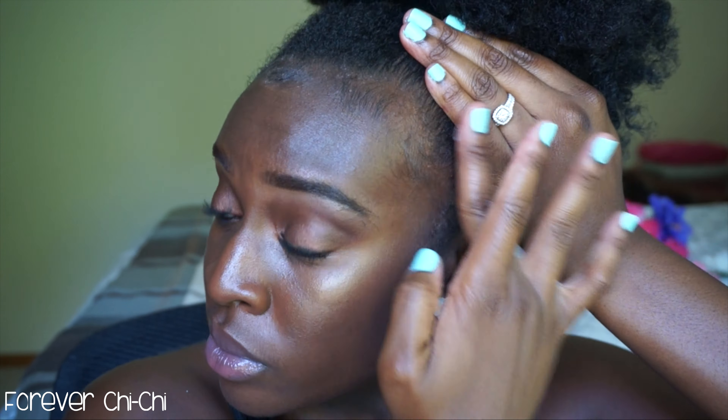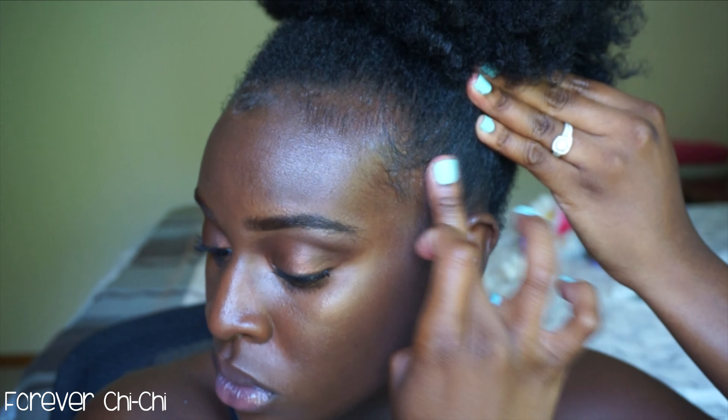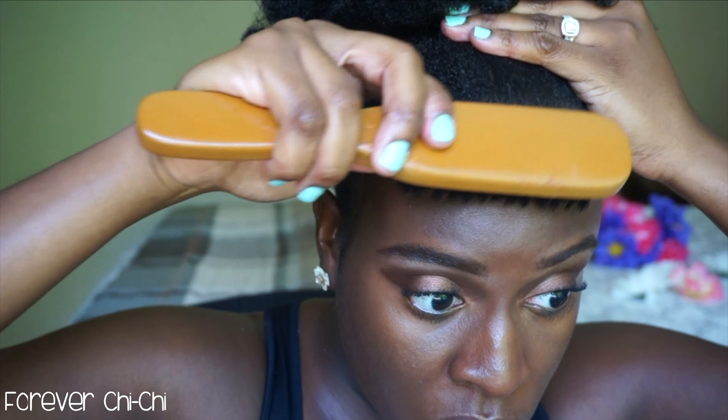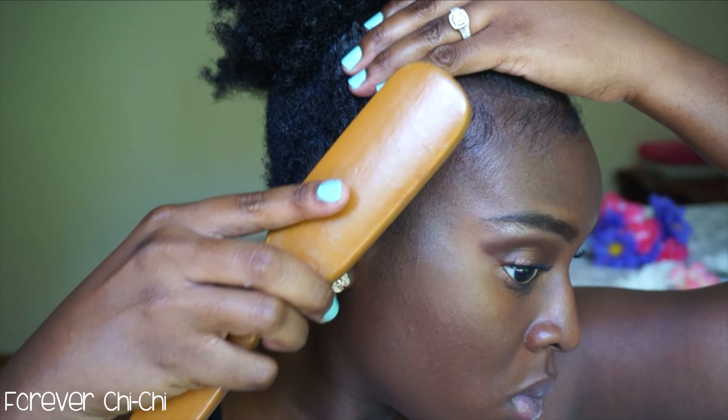I like to put some extra edge control on my edges because this is the part where I put it on and then brush it up. I know it looks a little white and that's only because I use Jamaican black castor oil, but just know that when you tie it up with a satin scarf and allow it to sit for about 5–10 minutes, you will not see that ashiness.